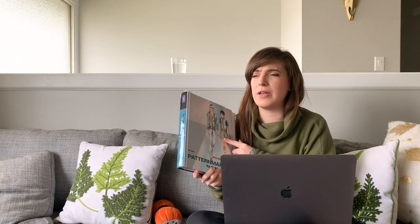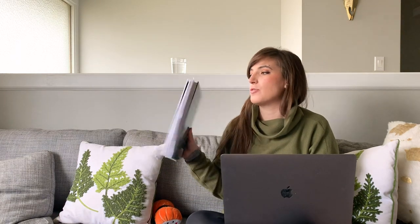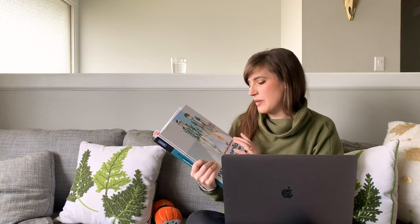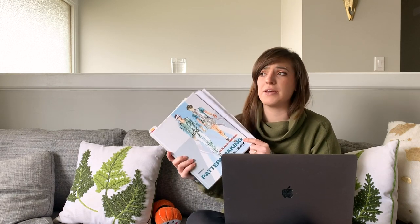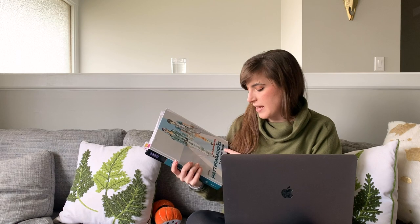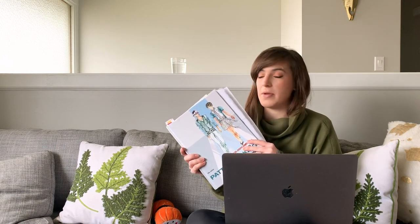If you are interested in creating your own patterns, I highly recommend getting this book. I use this book all the time — this is the book I used at university and always reference when I'm creating new patterns. It's called Pattern Making for Fashion Design by Helen Joseph Armstrong. This is the fifth edition; they may have a newer one. But I definitely highly recommend this.